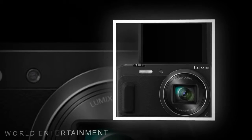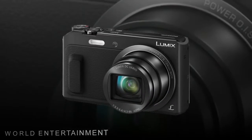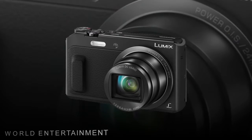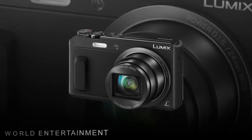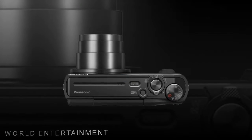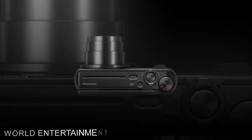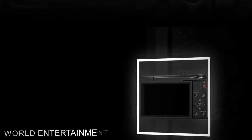For live-view monitoring and image review, a large 3.0-inch 460K LCD screen is available and features a 180-degree tilting design to support front-facing and low-angle shooting. The monitor also provides intuitive menu navigation for applying a host of camera settings.